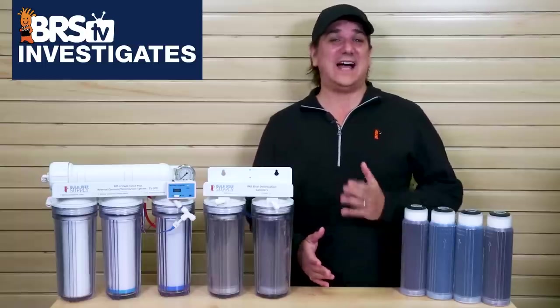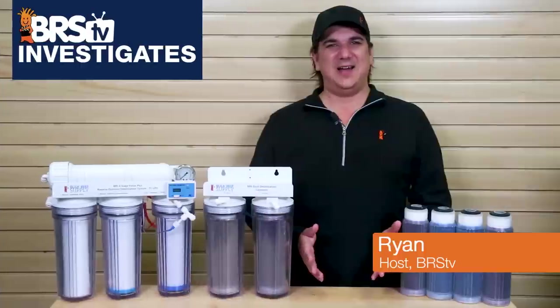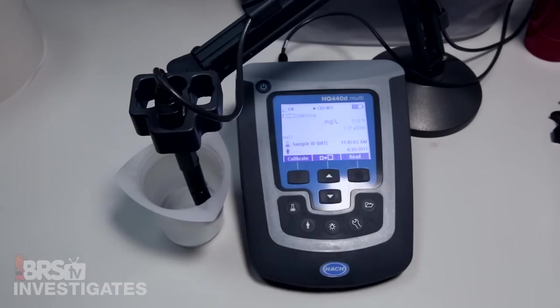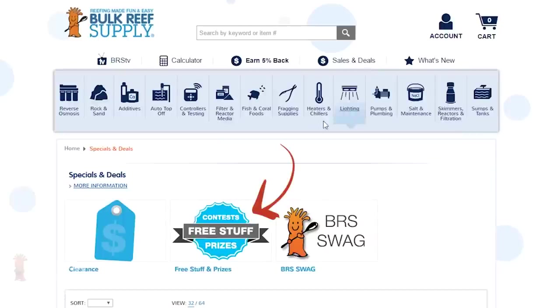Today on BRStv Investigates it's time to find out: does zero TDS really mean zero contaminants? Hi, I'm Ryan, your host of BRStv Investigates, a weekly YouTube series which explores popular reefing theories, products, methods, what the manuals are missing, with a focus on putting them to the test and then giving away some of the stuff we test at the end.